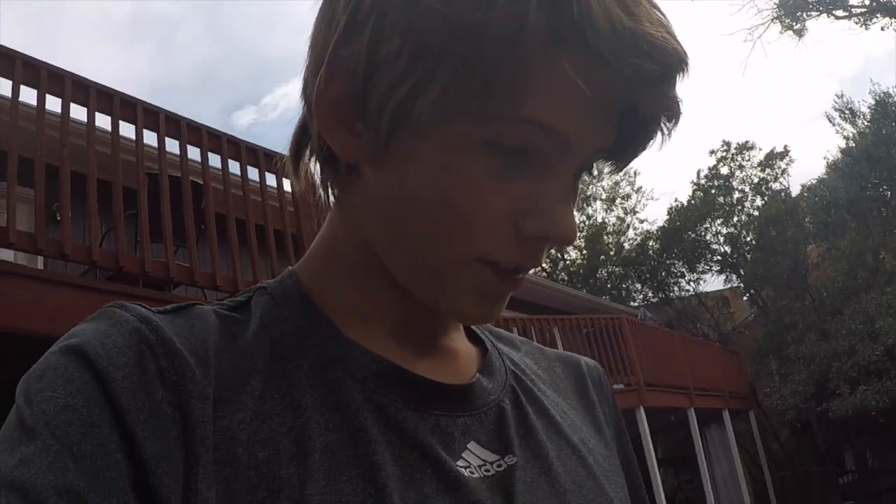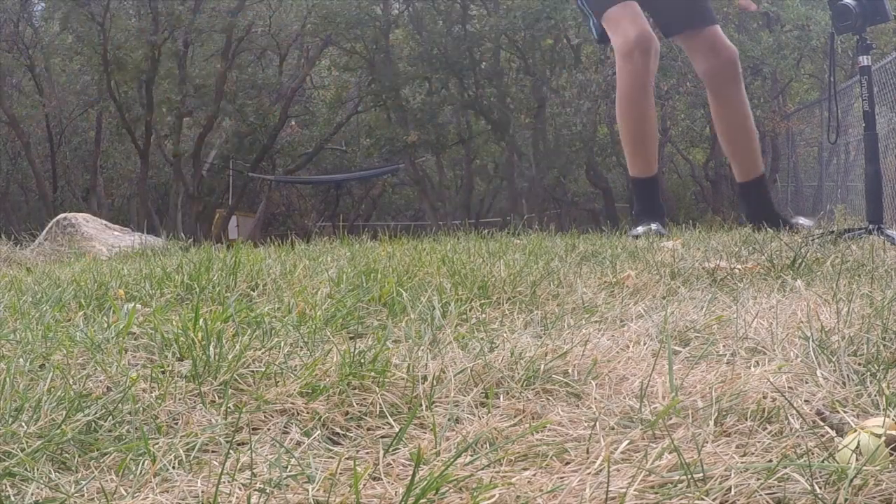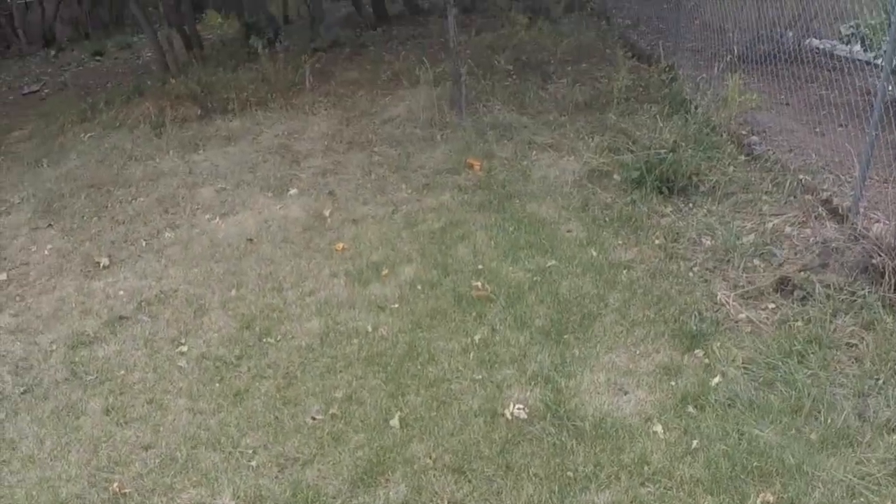That looks pretty cool! I wasn't expecting it to look that good — I didn't hit it full on, but if I do hit it full on this time it should look even better. There we go, that's what we need! Oh my gosh, there's like orange everywhere — some right there, some over there.